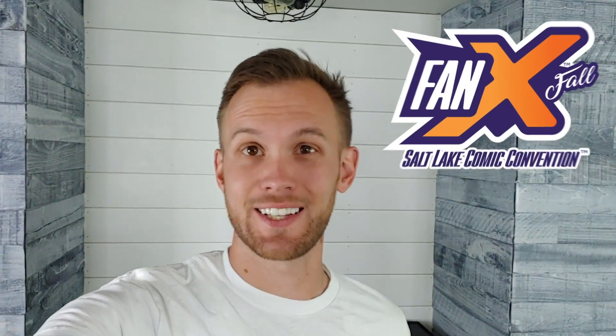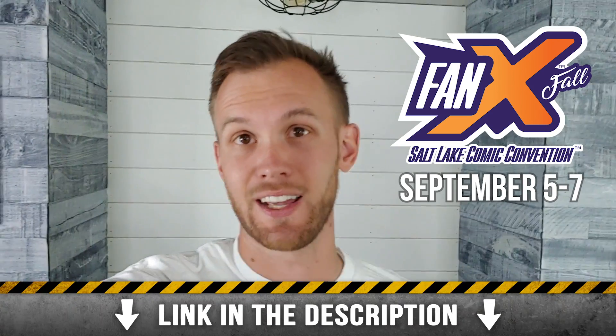Just wanted to let you know Callie and I are going to be at Salt Lake City FanX September 5th through 7th. It's a huge comic convention. We're going to be doing meet and greets, signing stuff, and doing photo ops. They are limited so get yours now — click the link down in the description.